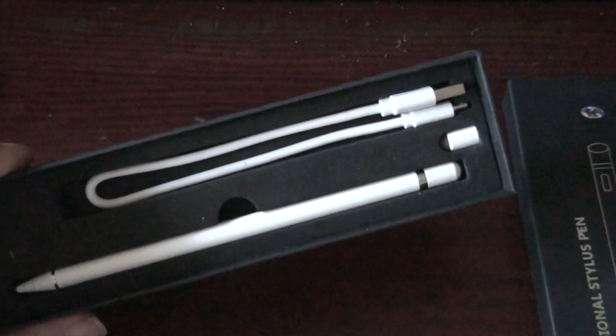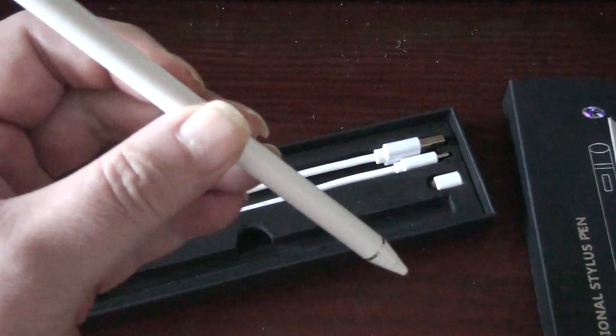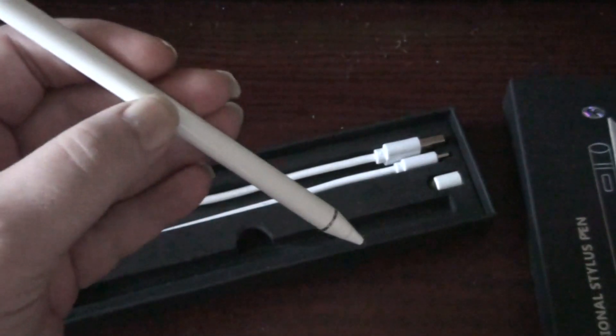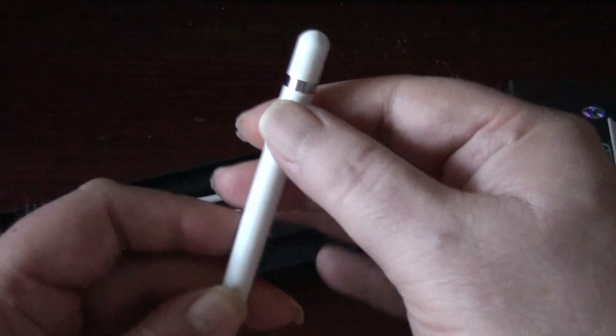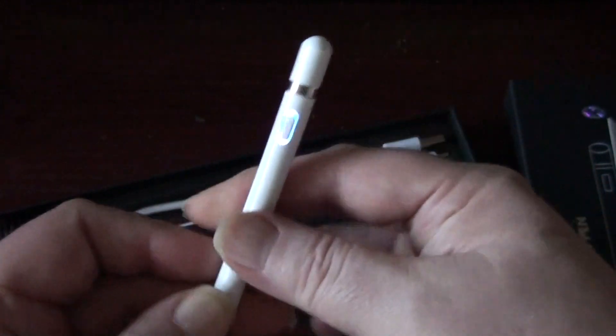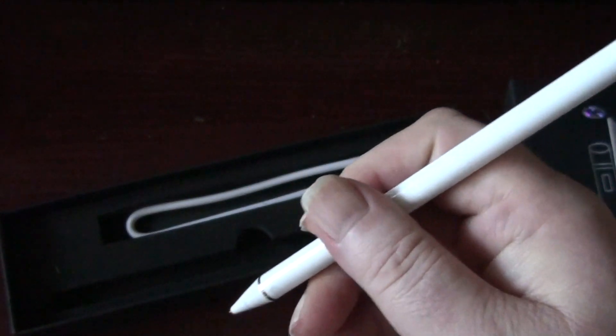Now let's have a look in the box. You get the charge lead, the actual stylus, and a spare cap — that's about it. So what have we got for our money? Well, it's a white stylus in the same style as the Apple one. It's quite nice to use, it's got a little button there that turns it on and off, and it's quite comfortable to hold.